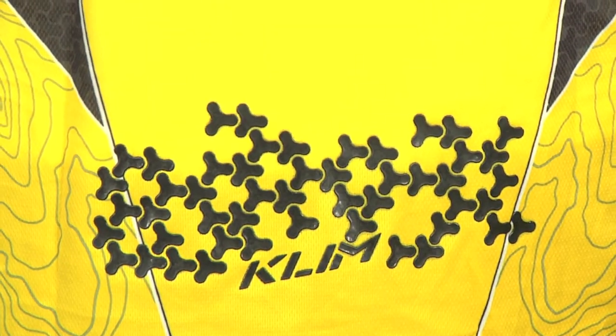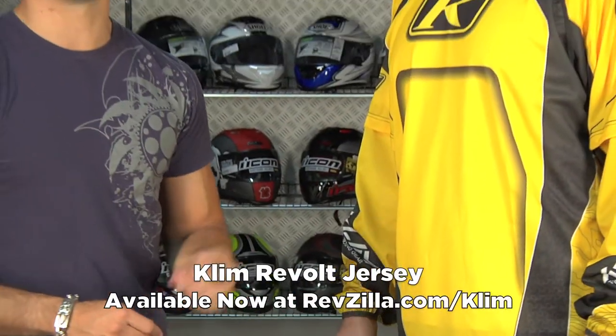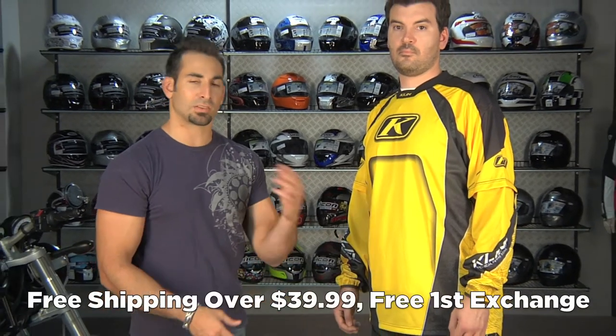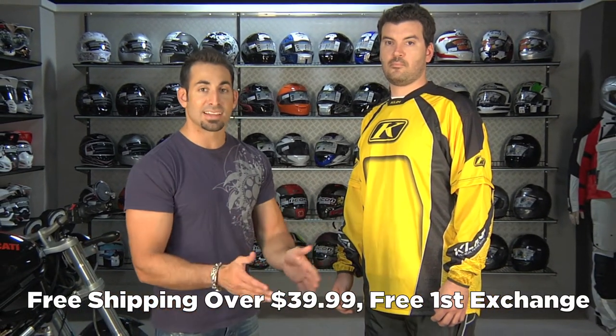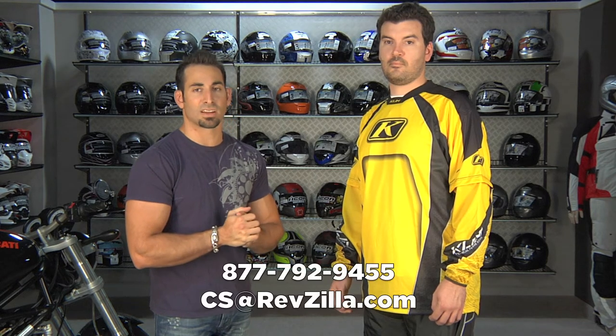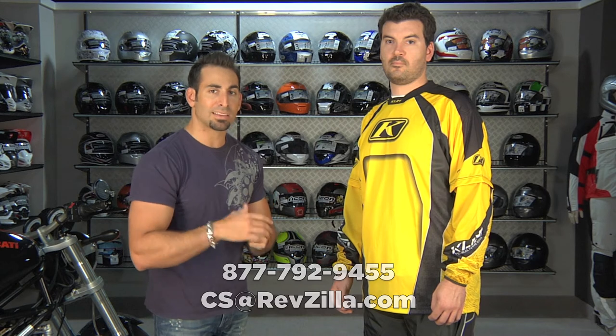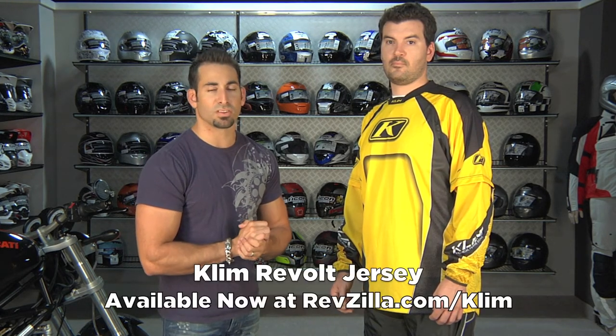So basic, sub $50, six colors — this is the Revolt jersey from Climb, available at RevZilla.com/Climb. It's over $39, we'll ship it for free. If you get the wrong size, we'll exchange for free. If you just don't like it, send it back in new condition and we'll give you 100% back to your card, no restock fees here at RevZilla.com. If you have any questions about the Climb Revolt jersey, shoot us a line, see us at RevZilla.com or 877-792-9455. I'm Anthony, thanks for watching our brief overview of the Climb Revolt off-road jersey available at RevZilla.com/Climb. We'll see you next time.